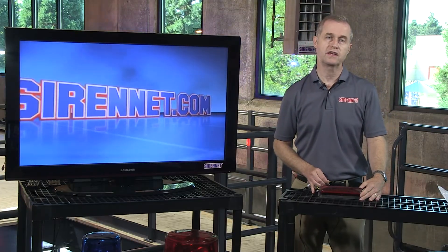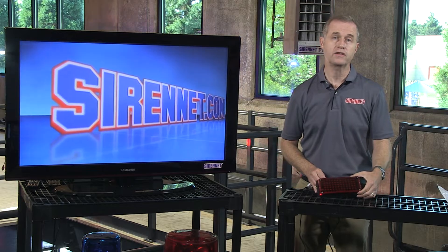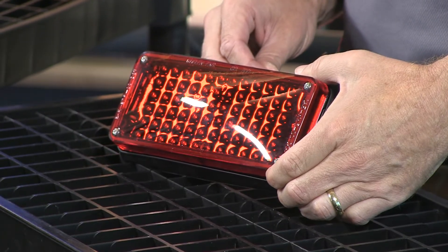Hi, I'm Stuart and welcome to Sirenet Television. Taking a look at a light head from Whelan Engineering — it is in fact their 700 series light head, and it's part of the brake stop turn family.